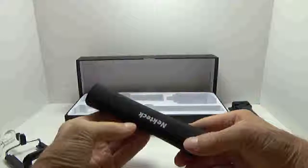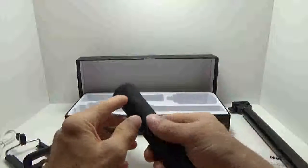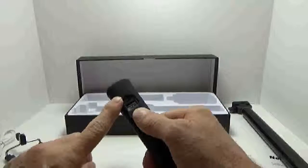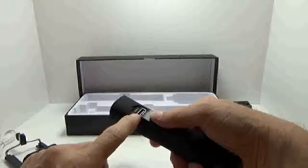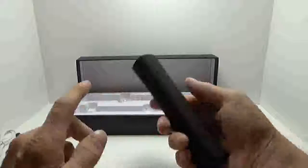On the back side you have a little covered USB port and your micro USB charging port. So you have your charging port on the top and your USB port on the bottom. In the event that you need a charge for your mobile device, you just plug in right here.